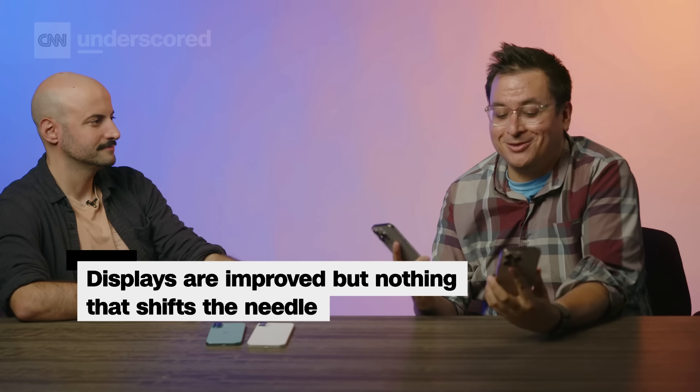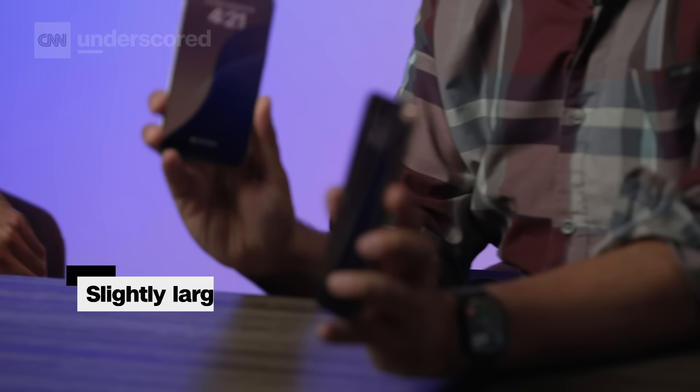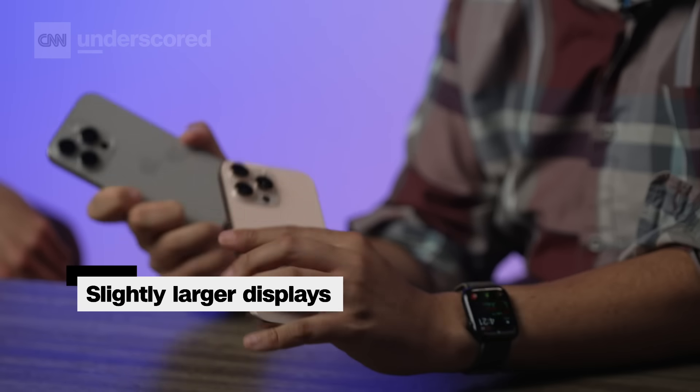We can't talk about phones without talking about displays, but there's not much that's different here. The ProMotion on the Pros is better and smoother, but it's mostly the same screen as before. These are a little bit larger — that's all you really need to know.